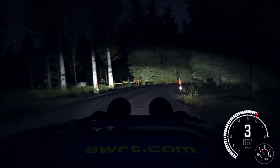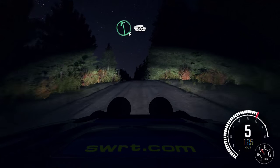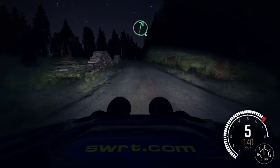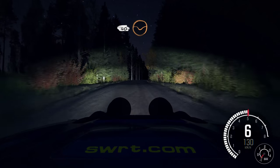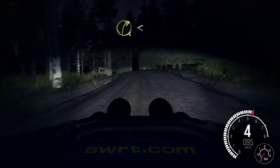Left 6. 80 crest. Right 6 over crest. And crest 40, through dip. Left 3, over crest, don't cut. And right 3, opens long.